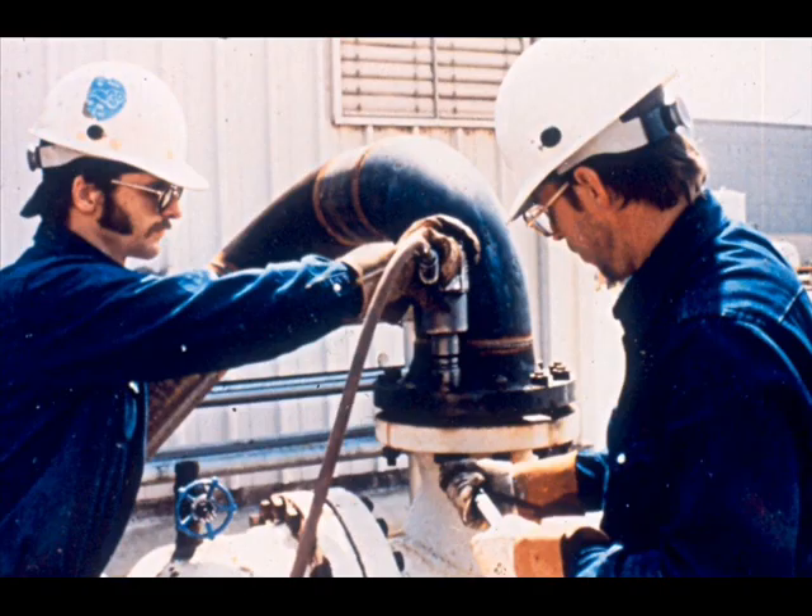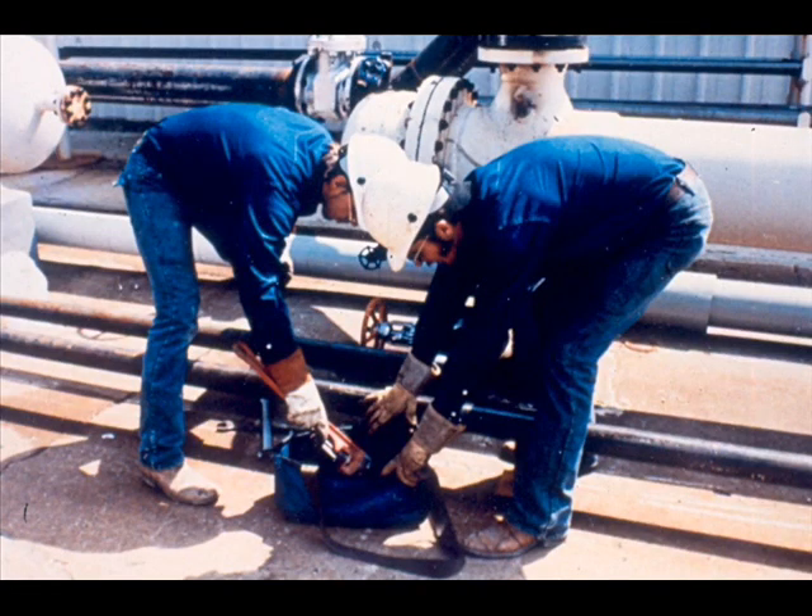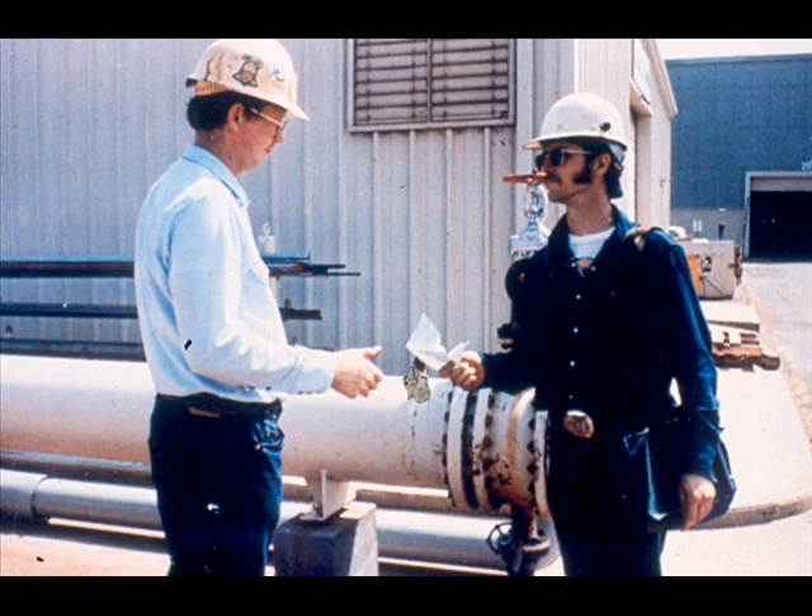To return the exchanger to service, remove the blinds or blanks and bolt the flanges together with new gaskets. The job is not complete until all tools and excess materials are removed — leave the job site clean. The final step in completing your job is to return your work permit properly filled out to indicate the job is complete.